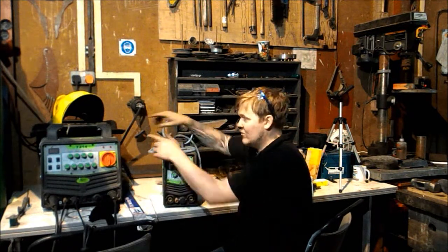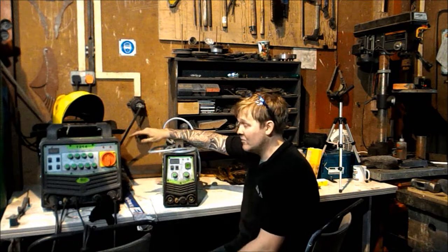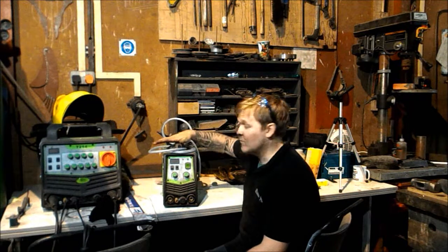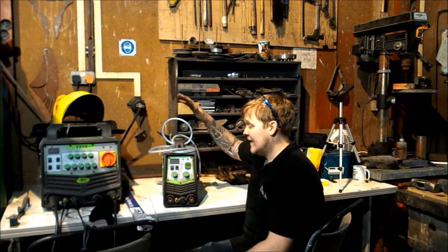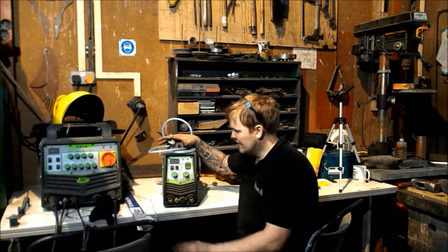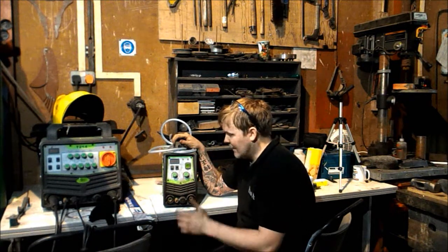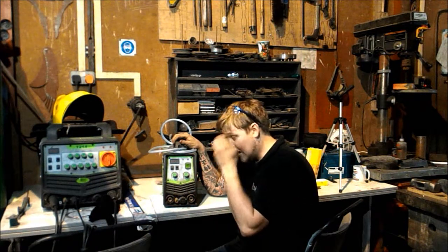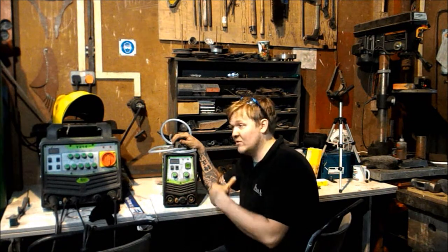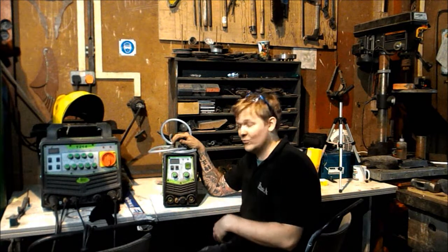Why do I preach so heavily about inverters? A couple of reasons: their versatility and they're very light. This one comes out on site with me quite a bit — I can lift it in and out of the vehicle easily. It can stick weld and TIG weld. It doesn't have very many parts in it, so there's less to go wrong — no wire reel, no wire going up a gun, none of that.